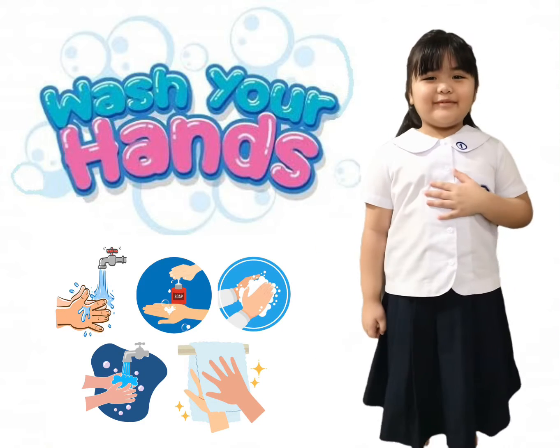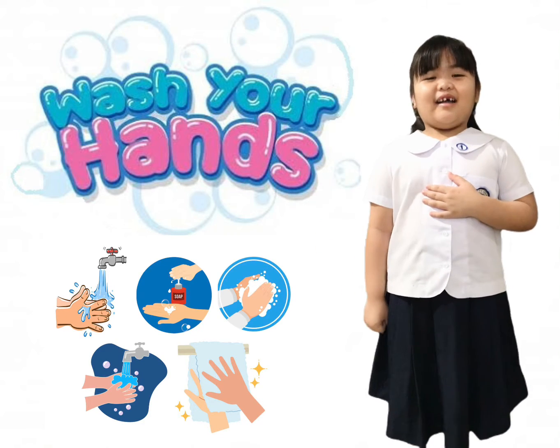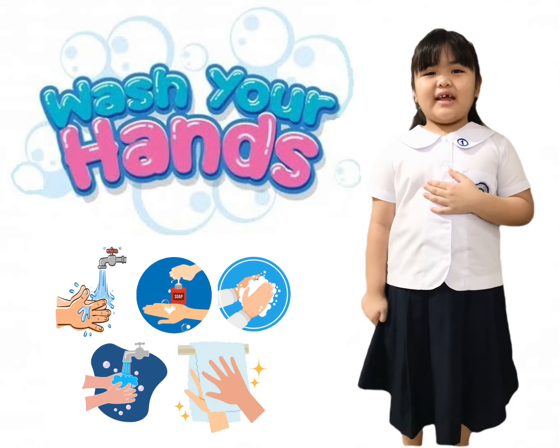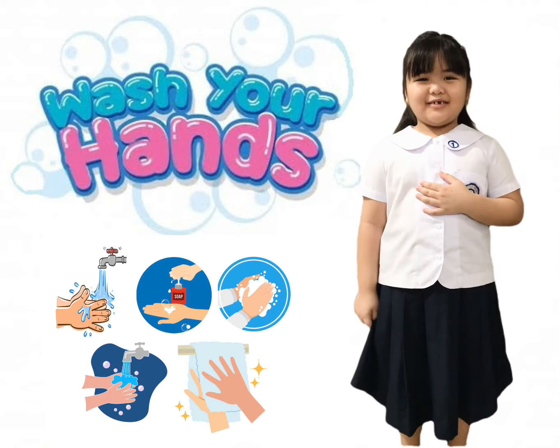A blessed day everyone! I am Jewel Maisie S. Sunsa, a grade 1 pupil at the University of the Assumption. Today I am going to show you how to wash your hands properly.